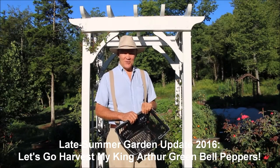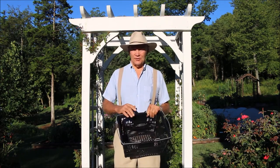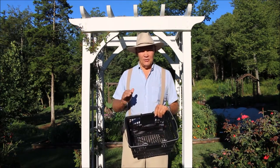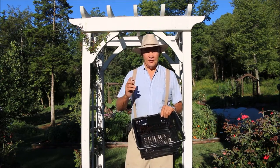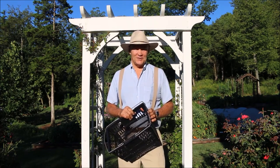Good morning. This is Plant Smart Living with Farmer Fred. Really glad you could join me today out here in the vegetable garden. The Lord has provided a beautiful day here today in August — a nice low humidity day, even a little bit on the cool side. Today I thought we would go harvest some of my King Arthur Green Bell Peppers. Thanks for joining me today.